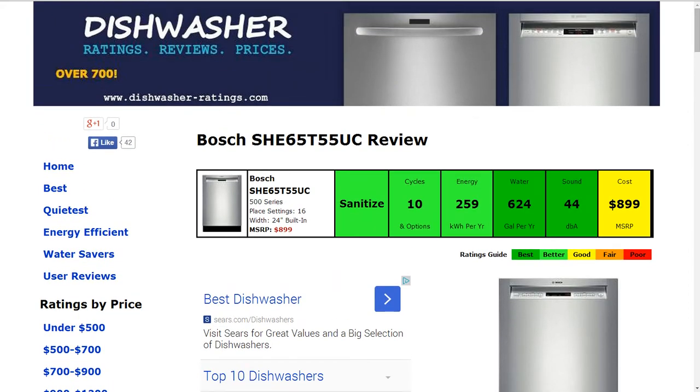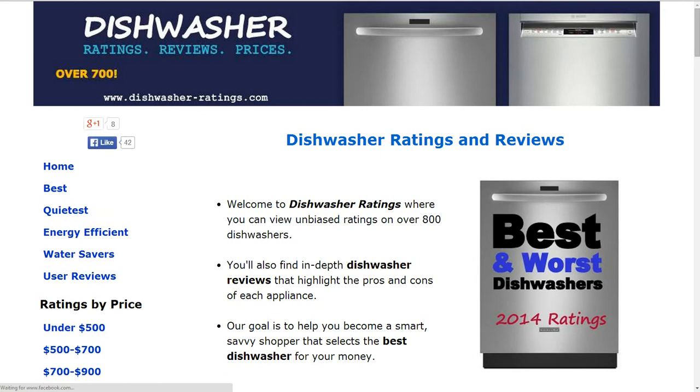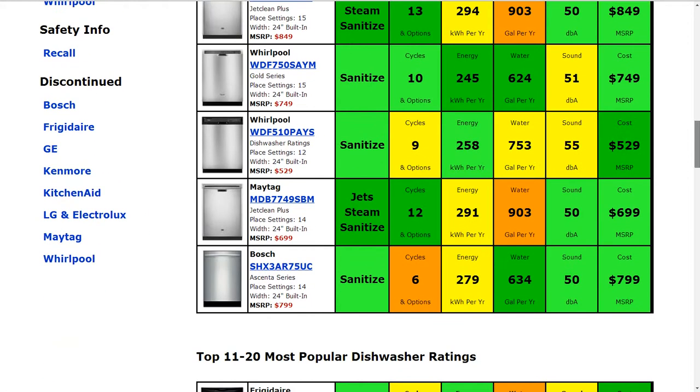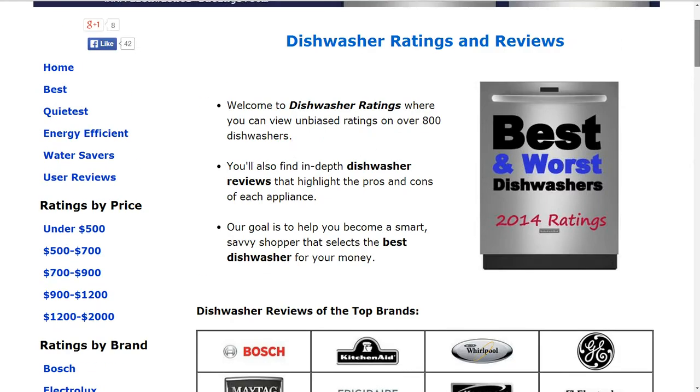We have over 700 reviews on the website. If you'd like to compare, please go to DishwasherRatings.com. You'll see some of the most popular models there summarized for you, and on the left-hand side you'll be able to look through discontinued models as well.